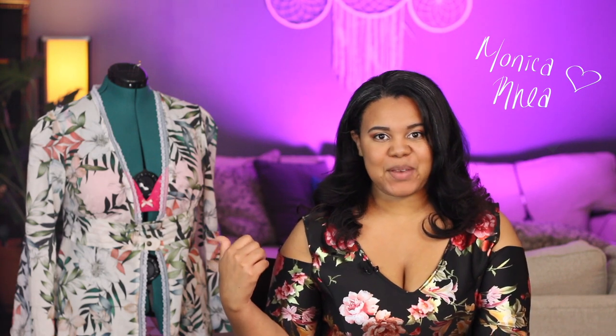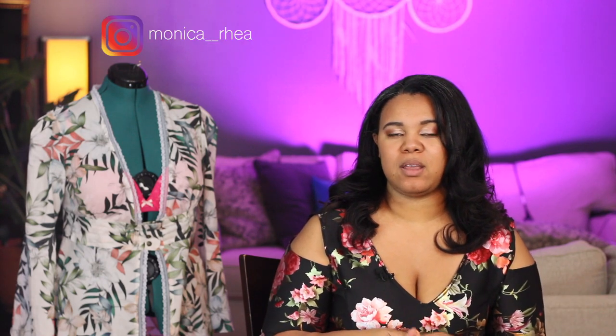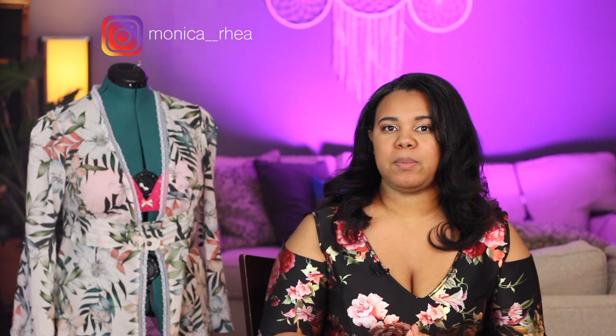Hey, I'm Monica Rea, welcome to my channel. Today we're going to be talking about how I made this, which is a 1950s inspired house coat. It was generally worn by women — at night when getting ready for bed, in the morning while preparing for the day, for breakfast, or for any informal leisure activities around the house.